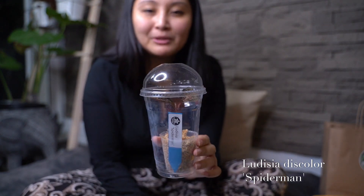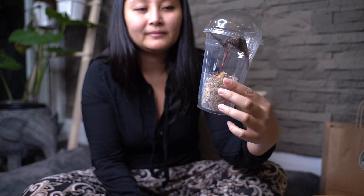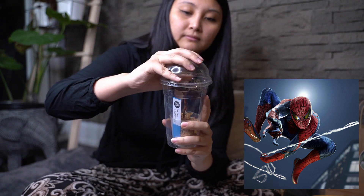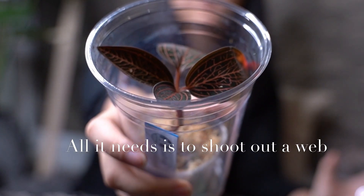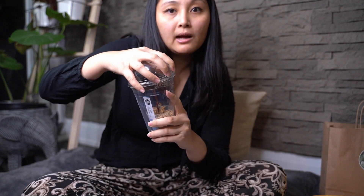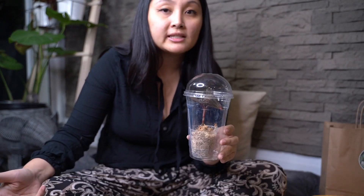It's really cute how they have them in these bubble tea containers — they're perfect for giving the right humidity. So here it is, the Ludicia Spider-Man. When I picked it up, I met Felix and he recommended that we keep them inside these domes because it is going to maintain the humidity. Unless you guys have a setup at home that is going to create really good humidity for these guys.